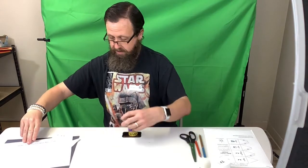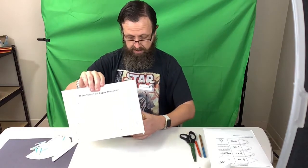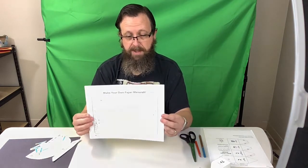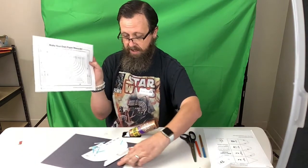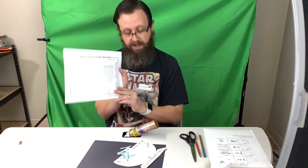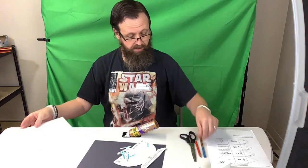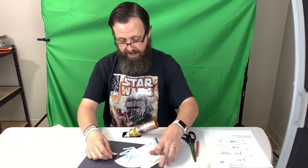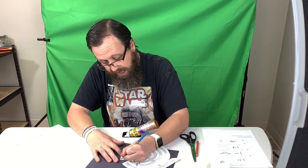Our next project is we're making a menorah. It'll come on a piece of paper like this, so we're going to color this. Common colors for Hanukkah are silver, white, and blue. So for that reason, I painted or colored my candles blue.